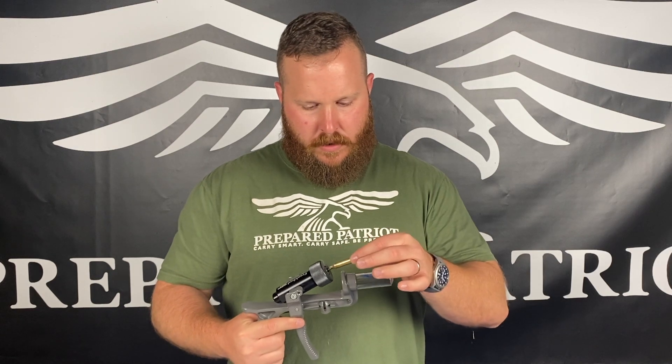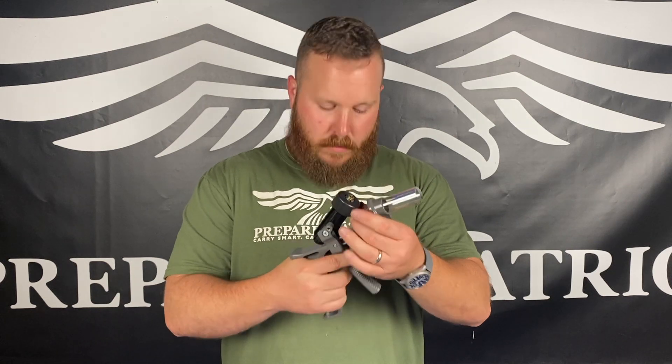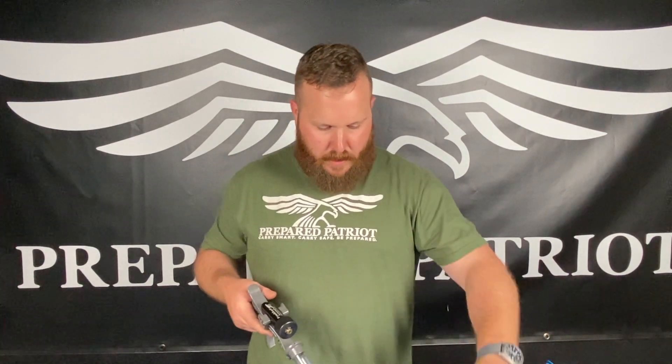That sucker was like 60 or 70 bucks. So talk about cost — 60, 70 bucks. Seems to work fairly well. Supposed to catch the empty primers, but it did not there. It kind of spit it back out.